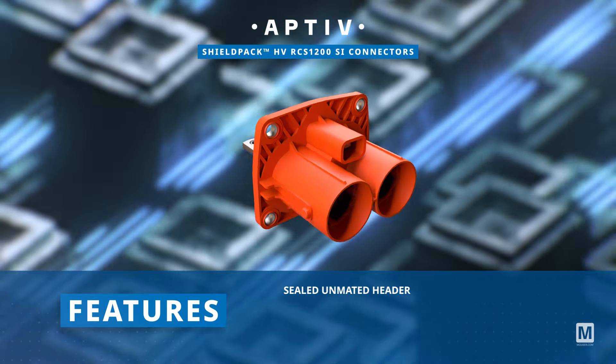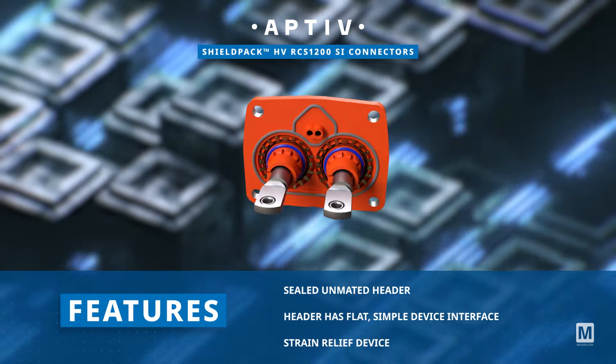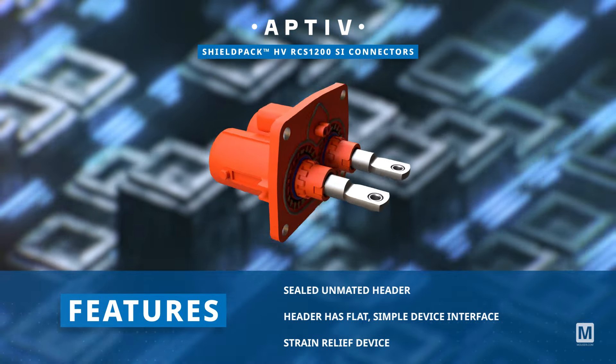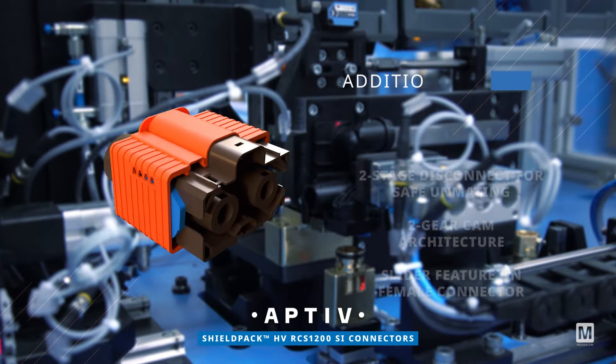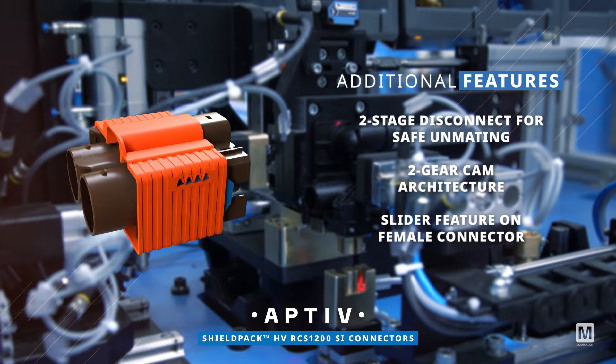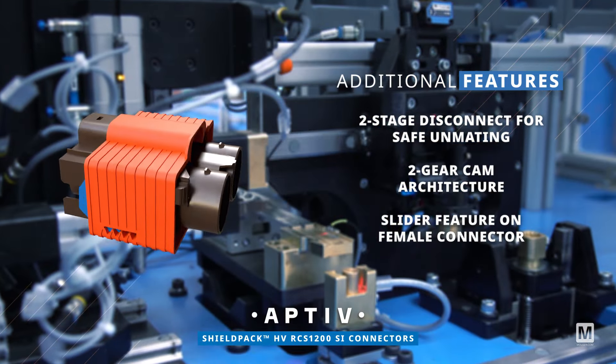Additionally, they feature a sealed unmated header, a flat and simple device interface, and a strain relief device for enhanced durability. The connectors also include a two-stage disconnect design for safe unmating and easy assembly, with a slider feature on the female connector.